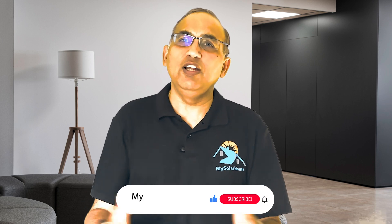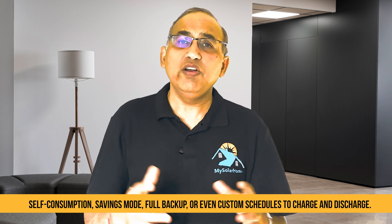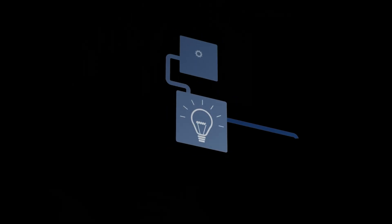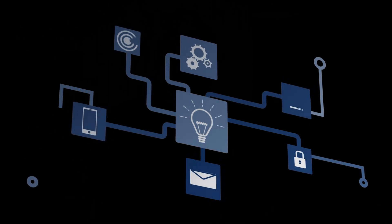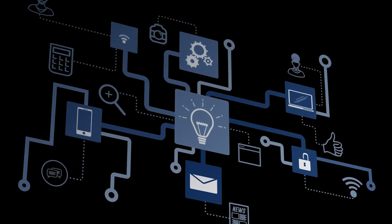The Enphase platform is web-enabled and installers often give homeowners full access to advanced views — the system is really data rich. You can see historical performance, state of charge graphs, and even per-panel output over a long period of time. For control, Enphase allows settings like self-consumption, savings mode, full backup, or even custom schedules to charge and discharge. You can maintain a minimum reserve for outages, and if you have multiple batteries, the system can seamlessly manage them through a single collective app.